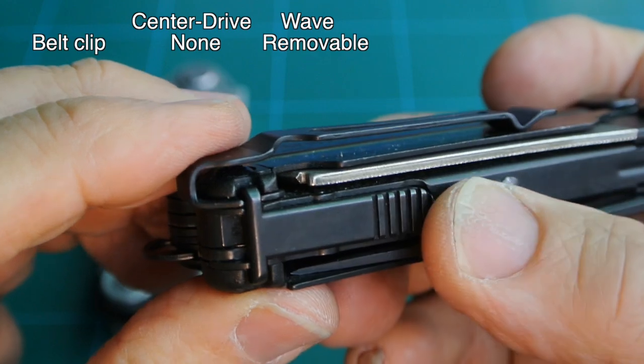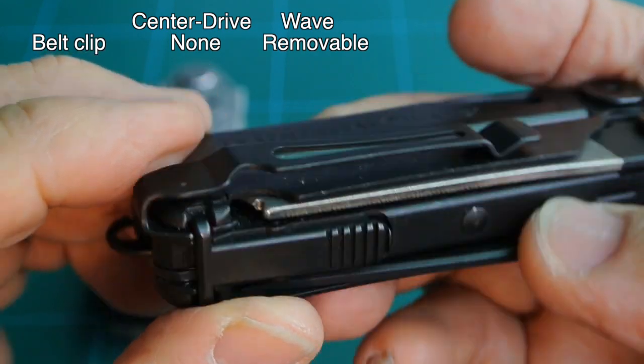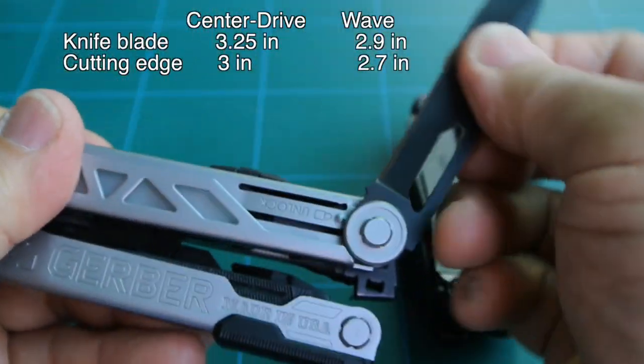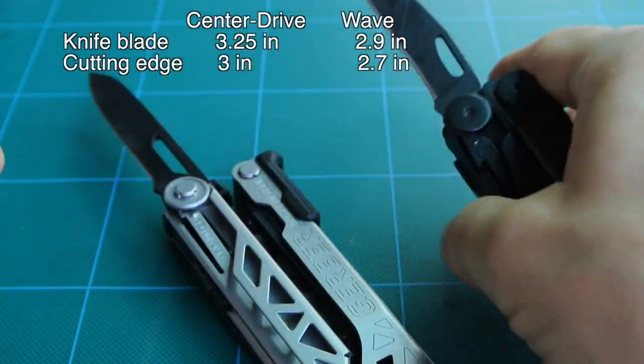The belt clip is removable. However, for this video, I opted not to remove it — it's not too easy to remove, but it is easy to install. Going back to the Gerber, I'm going to talk about their knife blade. Likewise, the Wave's knife blade here also.